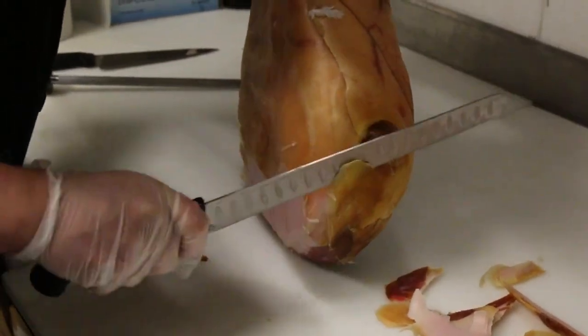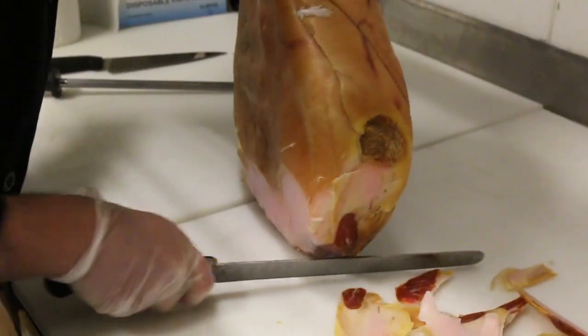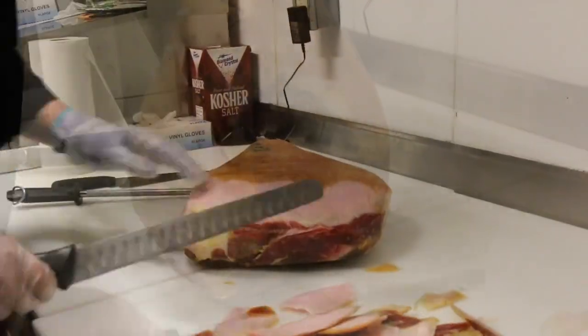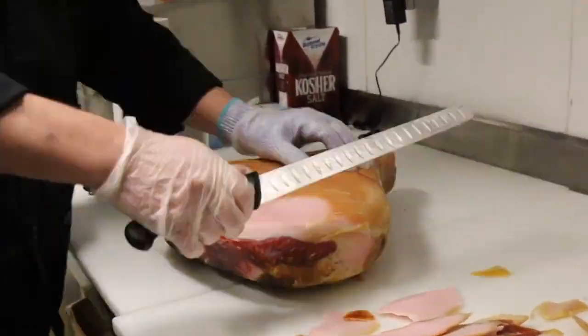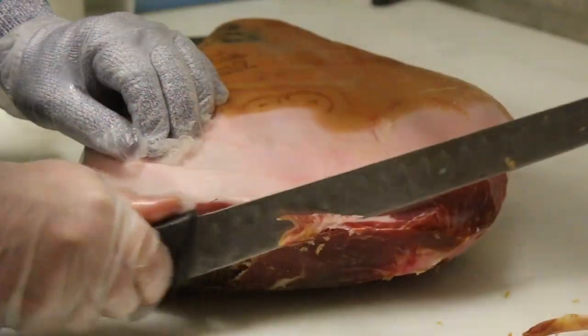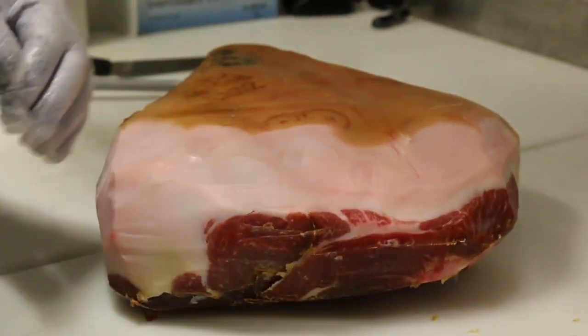Turn the prosciutto over and repeat the process. You want to leave a small amount of fat on the meat. As you slice the prosciutto in the slicer, you'll need to continue the process of cutting off the fat as the meat gets smaller — cut approximately four inches off at a time.